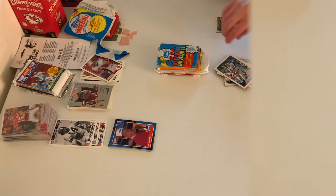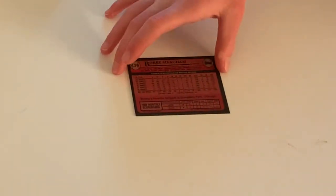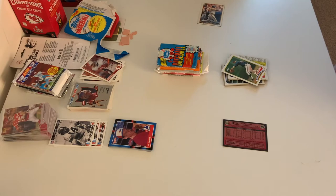Next up — here is the back to his card. It's more cartoony on these. The back shows his stats, but he was out in August and September because it doesn't have any stats for him.